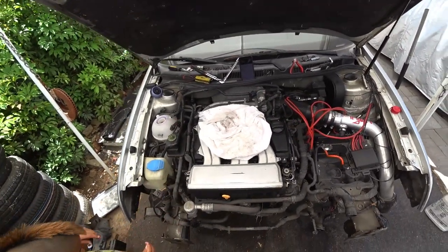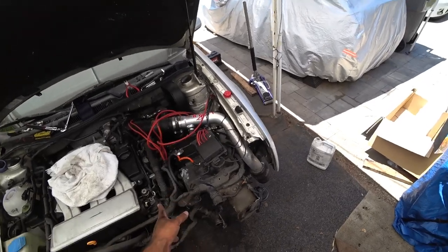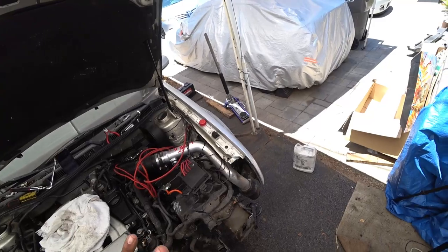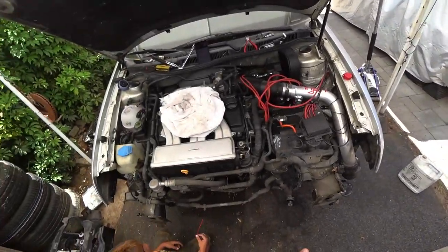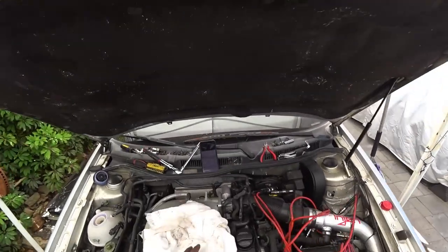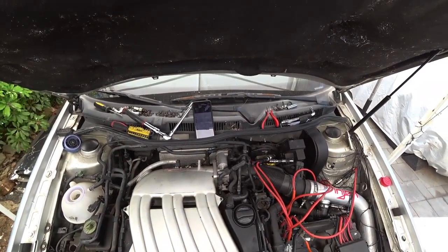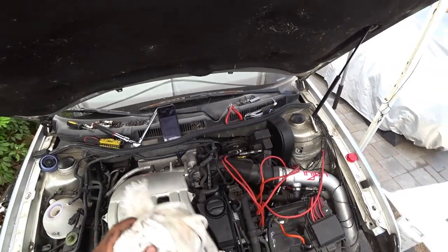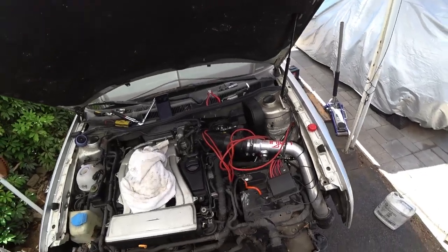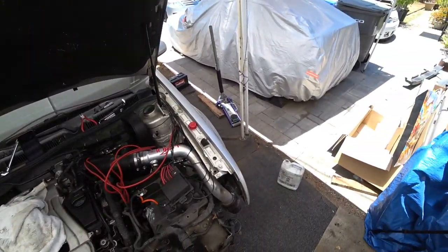It might just have seized. Seized accessories here. It might have a failed chain. If a chain fails, the head can hit the pistons just right to lock the engine. So that could be a thing. It could have a seized engine — we don't know what is wrong with this car. And that's what's so exciting.